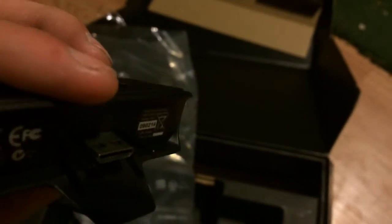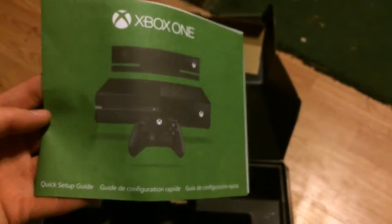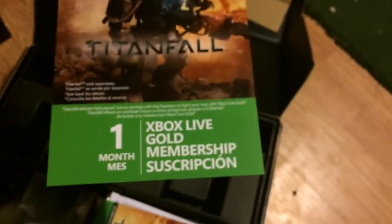Let me try to see it. So that's that — toss that over there for now. Next up we have the Xbox One Quick Setup Guide, who cares about that. Here we have a One Month Gold Membership Subscription — who cares about that, I have gold.